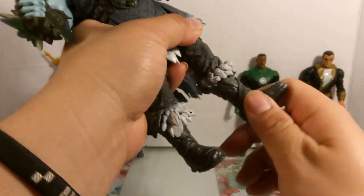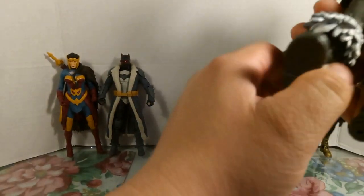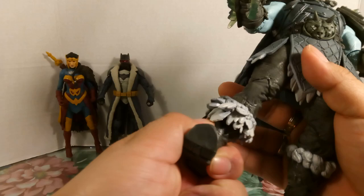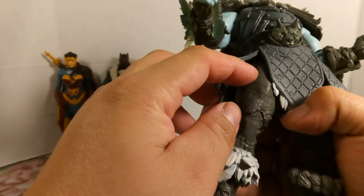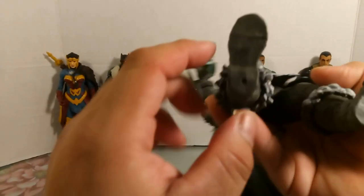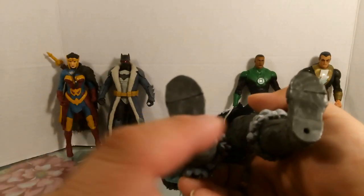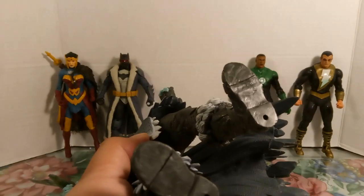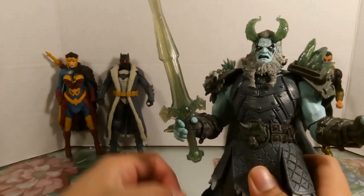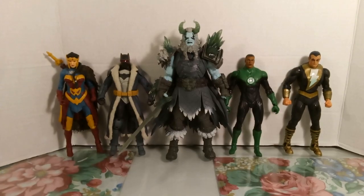The feet can hinge up and down, though rocking side to side is uncertain. There's also a hinge on the toe and pegholes for a base stand. Interestingly, there's no McFarlane stamp or branding anywhere on the figure. The only accessory included is the sword — that's all they gave us for this guy.